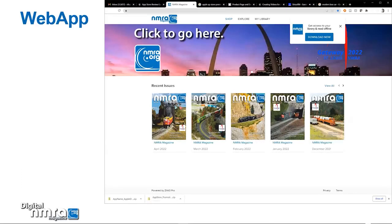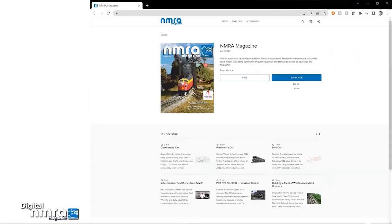Once at our web app, you will see recent issues available to you. Click on an issue to read. Next, click on the free button. Or if there is no free button, click on the sign in icon in the top menu at the upper right.